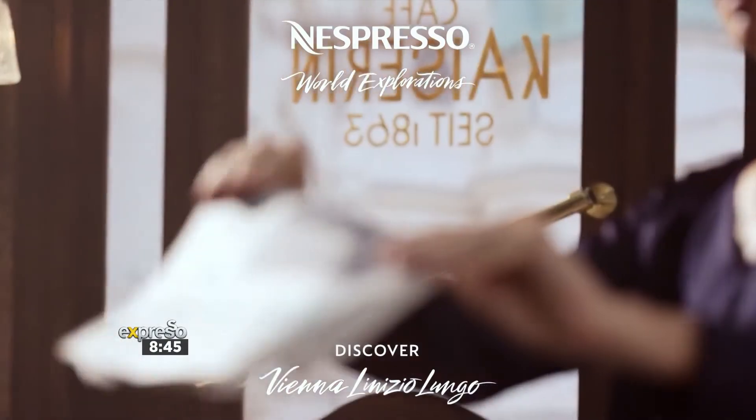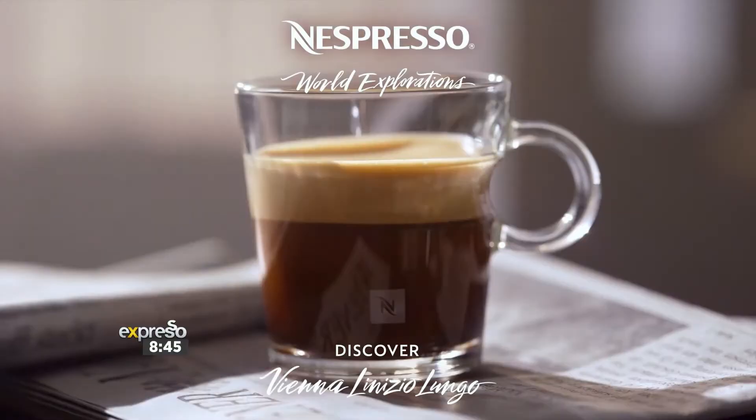Vienna is known for its rich music — everyone from Mozart to Schubert to Johann Strauss worked in this magnificent city. But Vienna is also known for its rich coffee culture. It's all about enjoying tall coffees accompanied by delicious cakes and pastries with friends. So today we're making a delectable coffee Viennese cake, which is something that you are going to want to try.